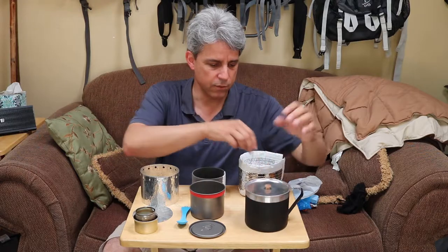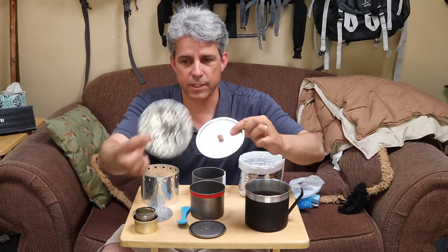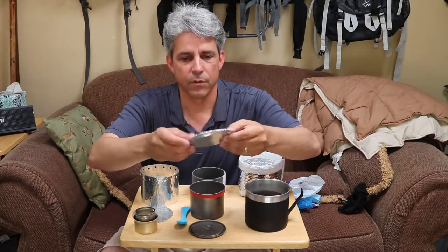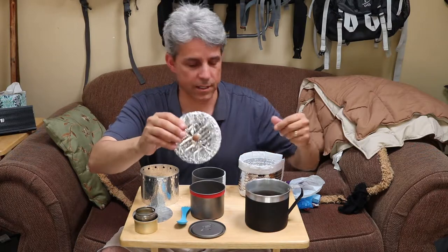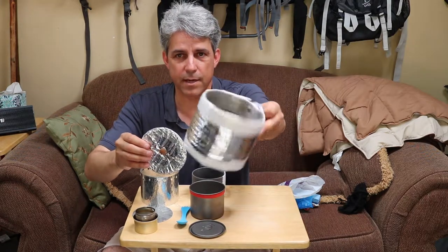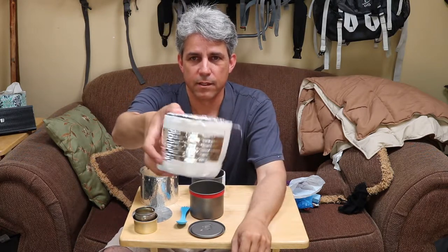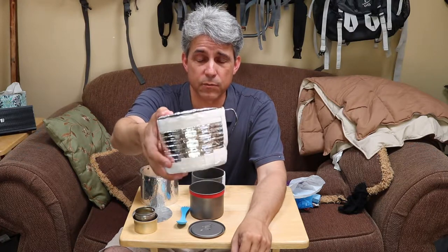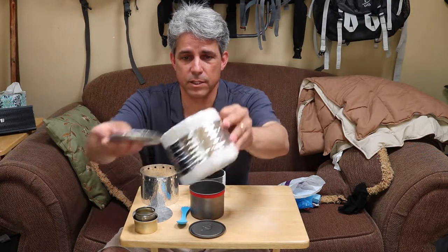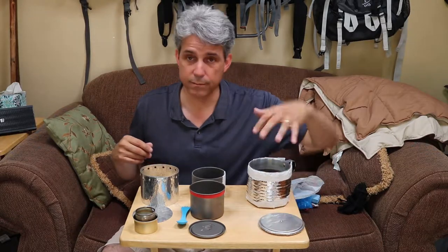These two — the pot and lid — each have a cozy. The lid has its own cozy; I call it a top hat. There's a hole in the middle and I pop it right on top of that little button hook, and what that does is reflect the heat down inside my pot. Then my pot has its own cozy — it slips down in and goes all the way up to the rim of the pot. Put my lid on and I've got a nice closed package that will hydrate food and keep food warm. Lid with a top hat, pot with a cozy. Works real well.